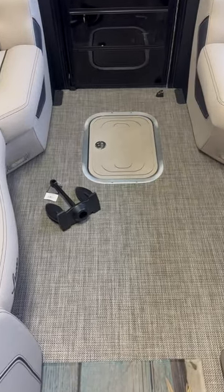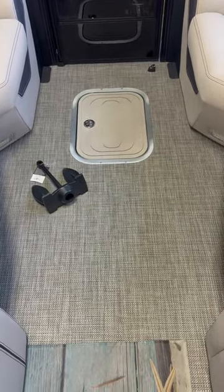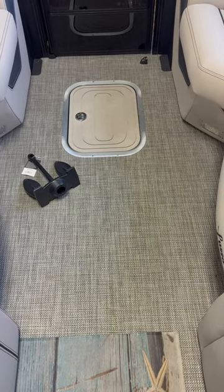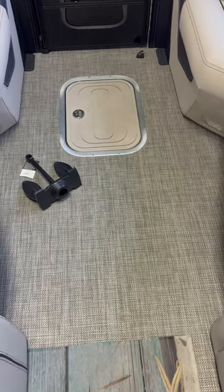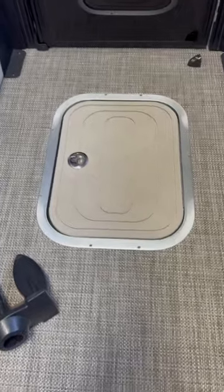Well the good folks at Barletta have come up with an ingenious solution for anchor storage, and it's down in the center nose cone — standard on Lusso model pontoons and optional on the other models. On the Lusso's, this storage compartment is also found in the back of the boat.